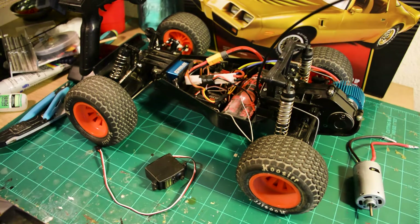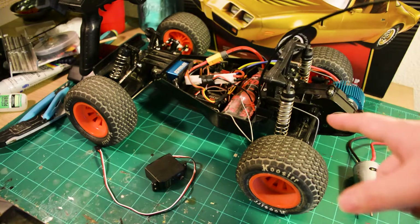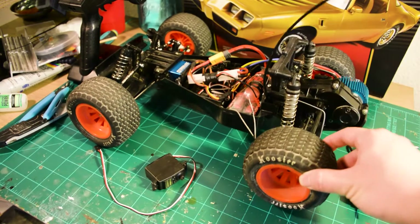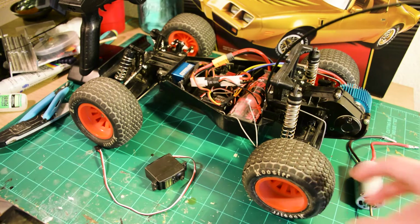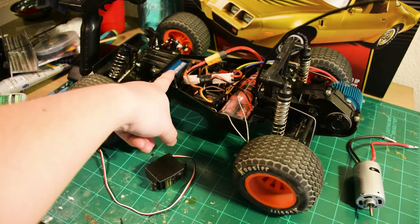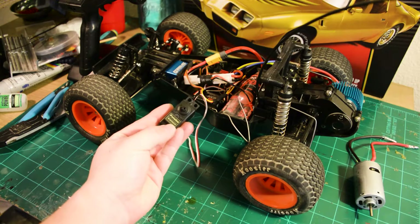Before we start this build, let me walk you through some hobby RC car basics. This is a pretty standard hobby grade RC car — it's a Tamiya Blitzer Beetle. It's a model kit you have to build, but it comes with articulated suspension. It's rear wheel drive, has dog bone drive shafts, and proportional steering. It's very important that we understand how a professional RC car works before we move on to this project.